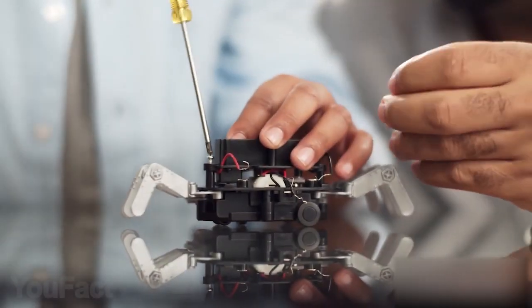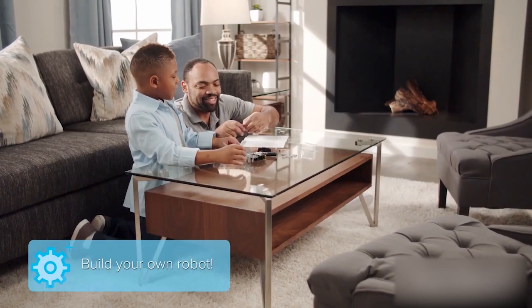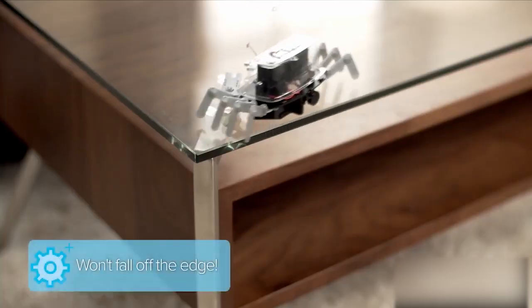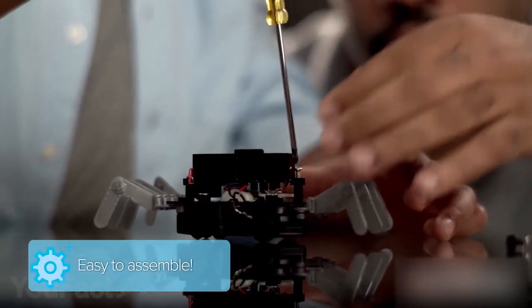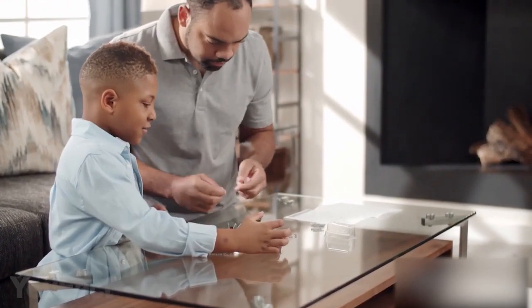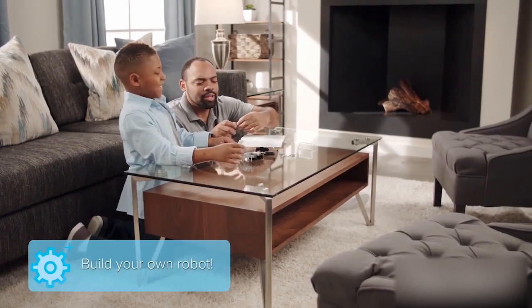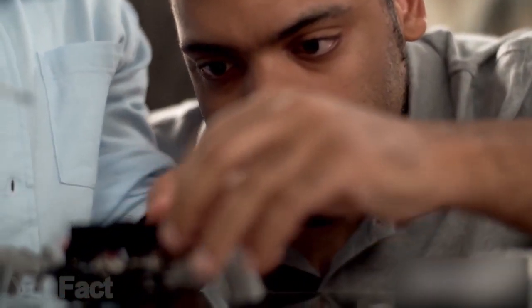This tabletop robot is a hands-on science kit that teaches the basics of robotics by constructing a working robot crab. When activated, the robot crab scuttles under its own power and changes direction when it encounters an obstacle. No special tools or knowledge required. This kit contains detailed instructions and all the necessary parts.